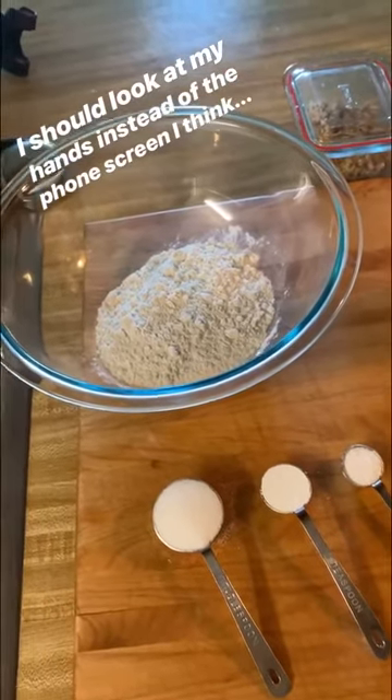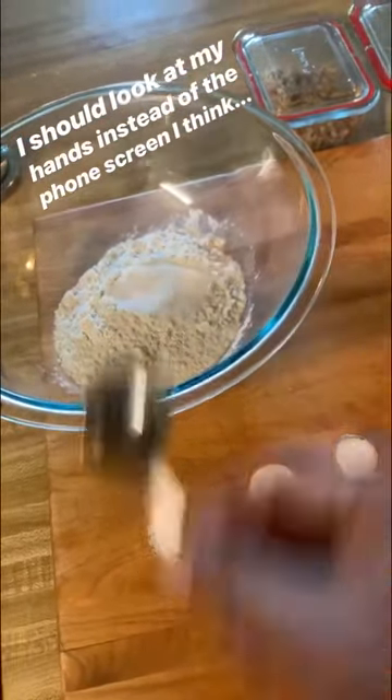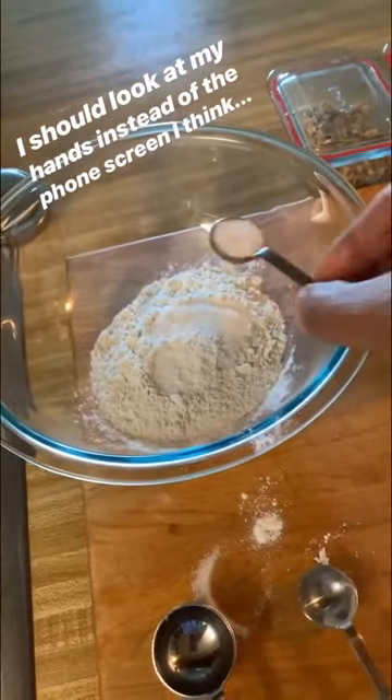To start off we're going to do my basic pancake recipe, which is three-quarter cups flour, one tablespoon of sugar, one teaspoon of baking powder, and one half teaspoon of salt.